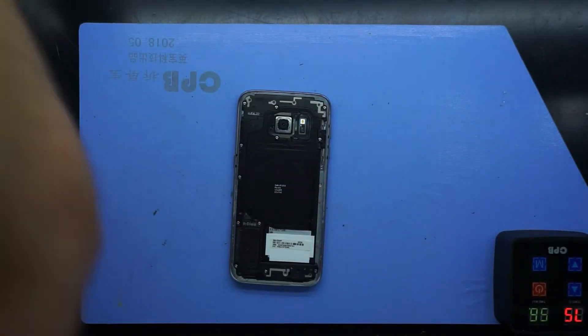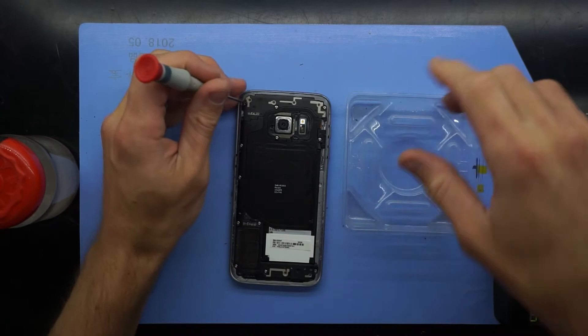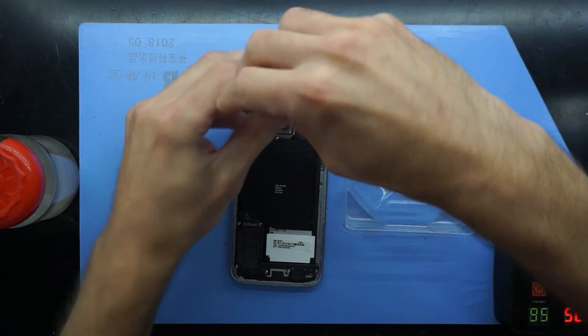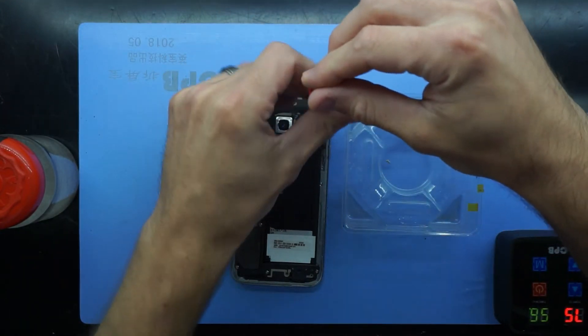So once you're into the phone itself, with a bit of care, you'll need a small Phillips-head screwdriver. And we should be able to remove the top plastic back covers off this, which will then reveal the mainboard and the earpiece speaker itself.